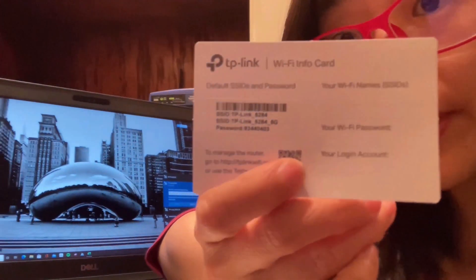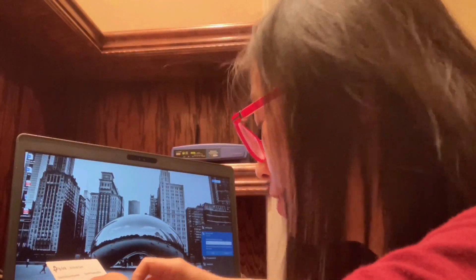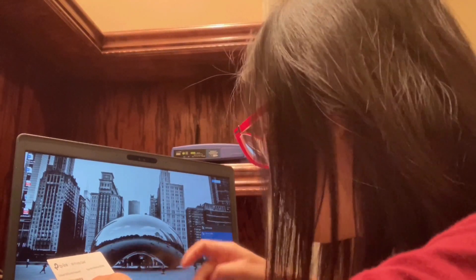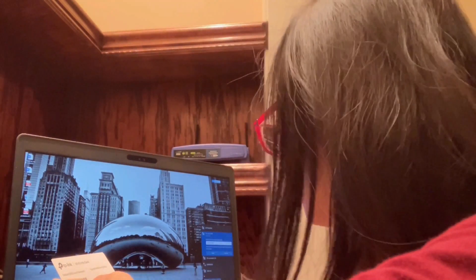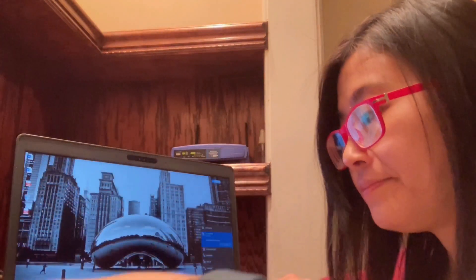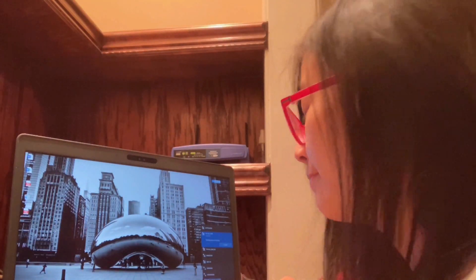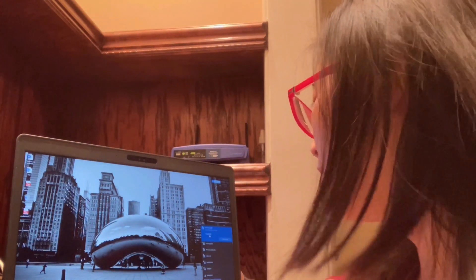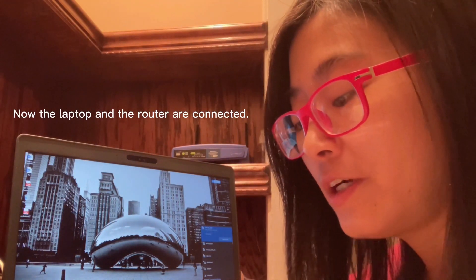The password is already given here, so I'm going to type that password: 3-4-4-0-4-0-3. Then I'm going to press next. Now the laptop is connected to the TP-Link already.